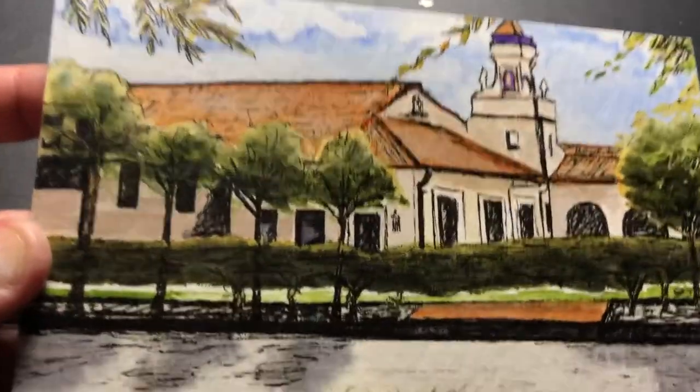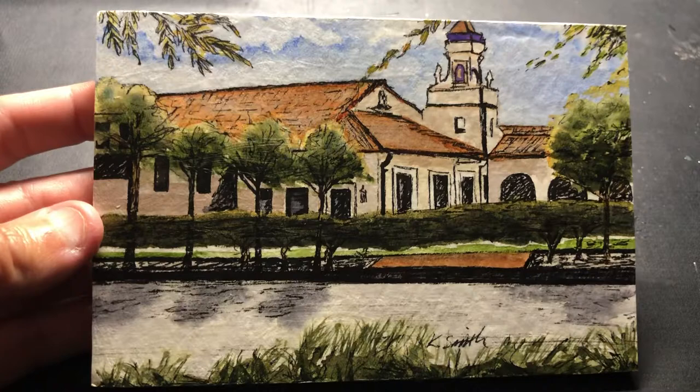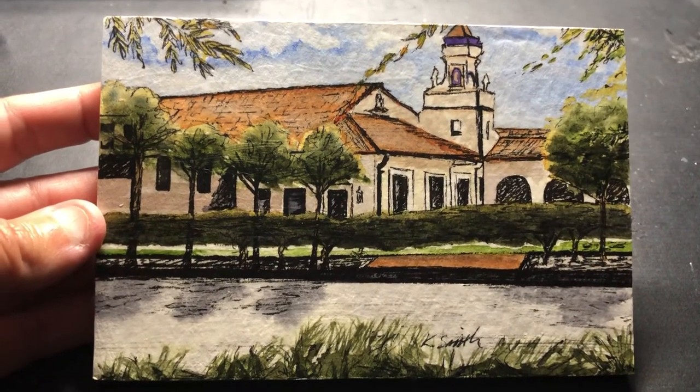All right, I'm going to go ahead and finish this one up. That is how you do the buffing step for doing waxed watercolors. Thanks for watching.